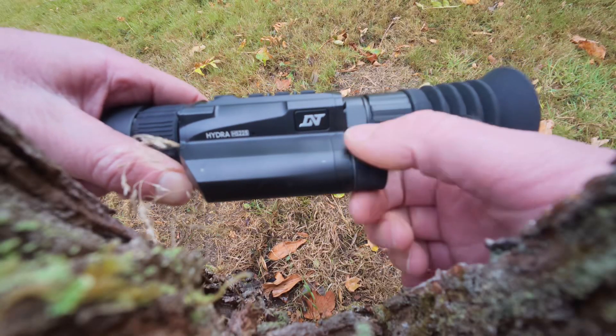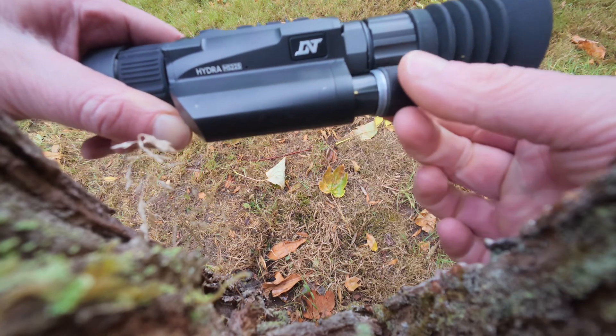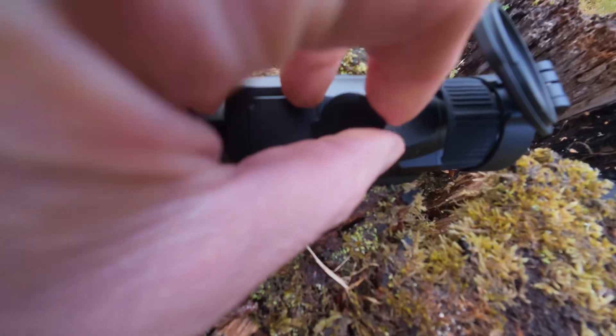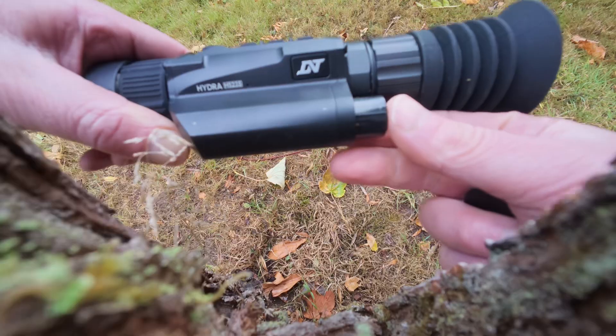Power supply. The HS225 uses one 18650 flat top rechargeable battery, providing up to five and a half hours of operation. To install the battery, unscrew the battery compartment cap, insert the battery with the positive end facing inward, and screw the cap back on securely. Note: the USB-C port on the device does not charge the battery. You must remove the battery before using the USB connection to provide power to the optic.